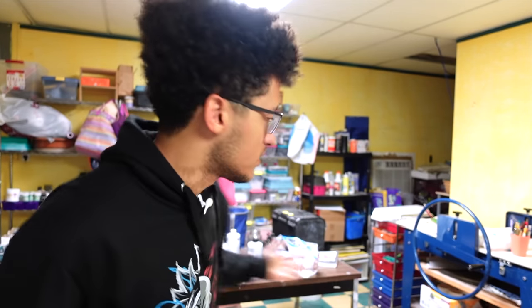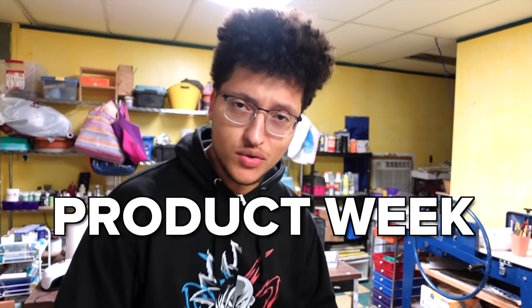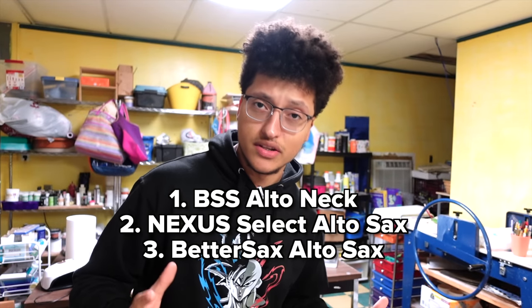Hey, welcome to my mom's art room and welcome to product week where I'm going to upload three product videos this week.